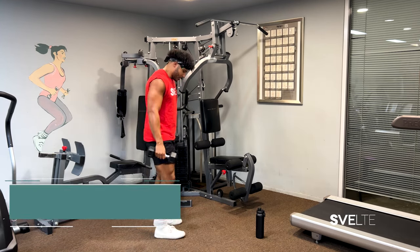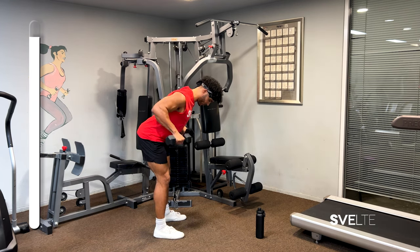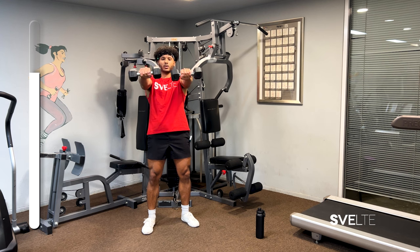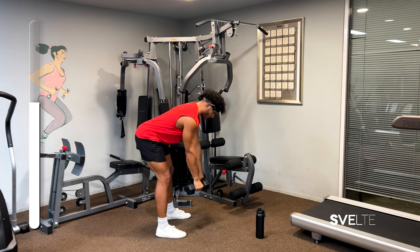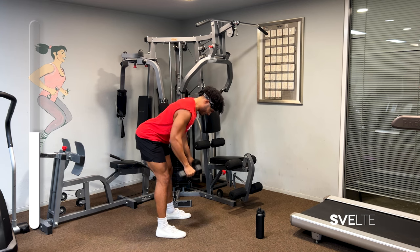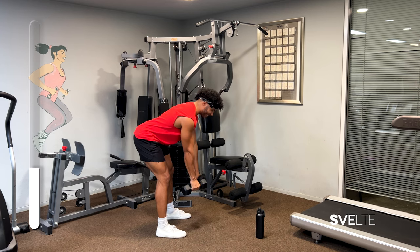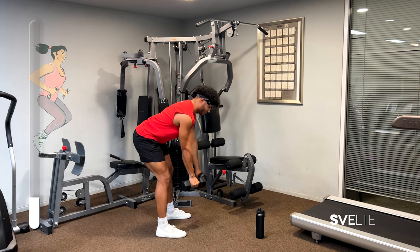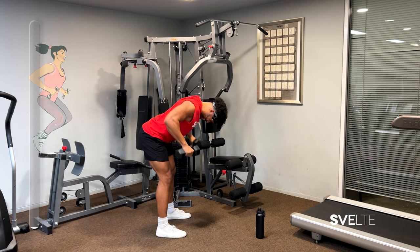Bent over rows, 30 seconds on the clock. Get down to the weights — all we're doing is driving those elbows back. I like to have my hands at a 45 degree angle, but you can adjust to what you feel comfortable with. This just helps me really drive those elbows back. Pinch your shoulder blades together — pretend there's a pencil you're trying to grab with your back. Bend your knees slightly. Try not to be too far forward or too far back. Three, two, one more — and done.